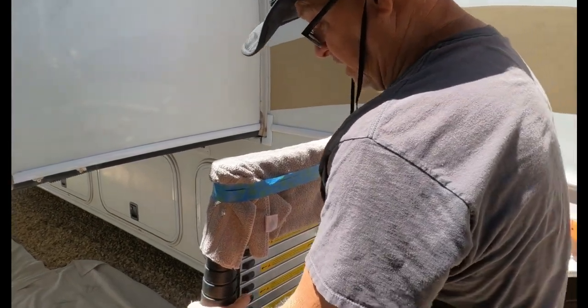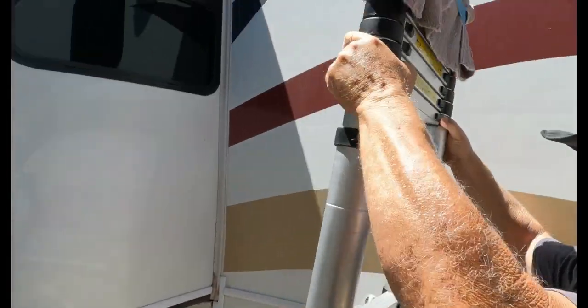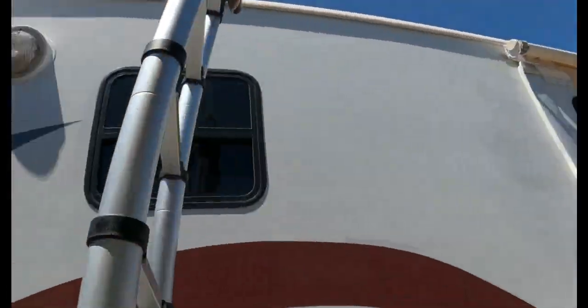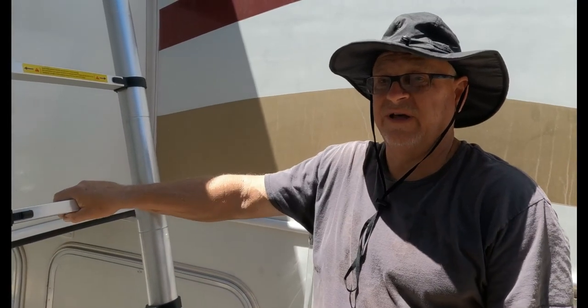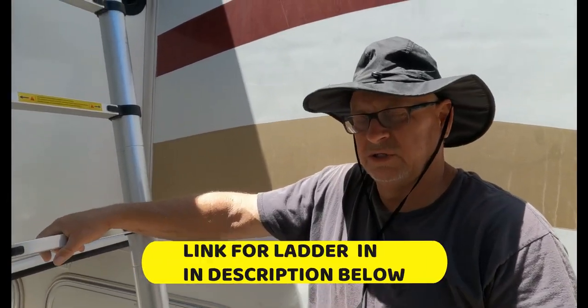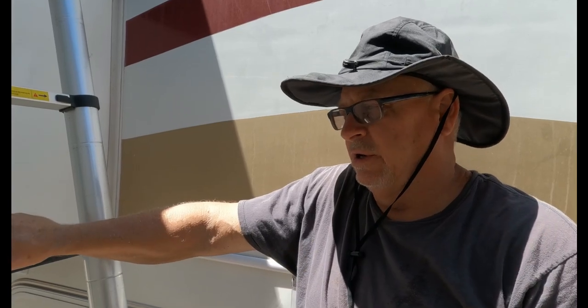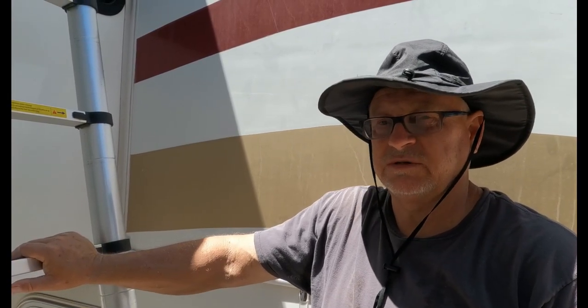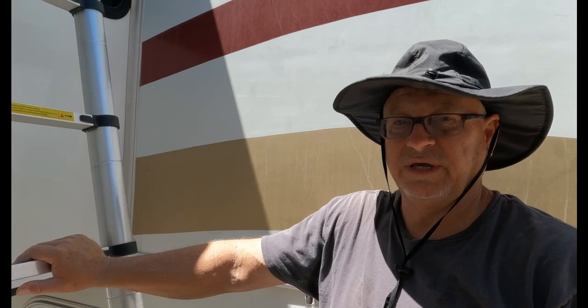So now I'm just going to get it opened up to the right height. I got this ladder off of Amazon — I'll put a link in the description of the video down below. If you use our link, it helps us offset the cost of running the channel. It doesn't cost you any more, but we do get a small commission for any purchases you make.